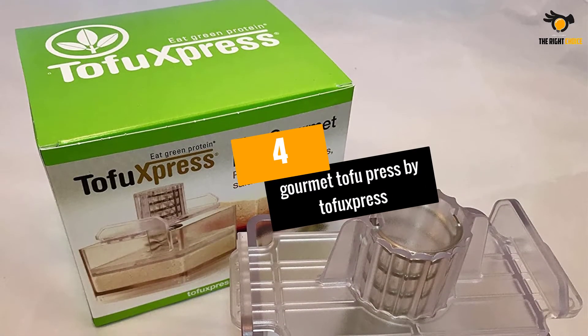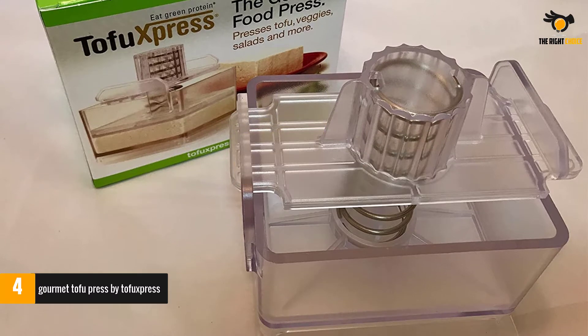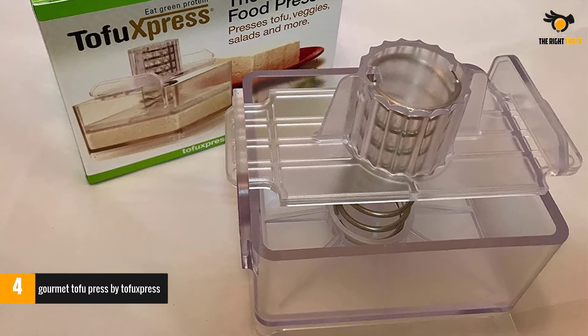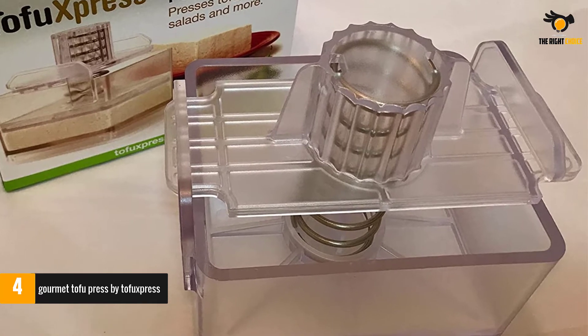At number 4: Gourmet Tofu Press by TofuXpress. Versatile and affordable, the Gourmet Tofu Press can be used with tofu, making of your own yogurt, and pressing liquid out of your vegetables as well.